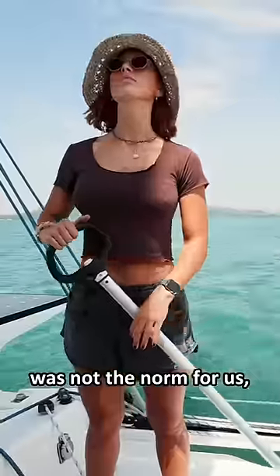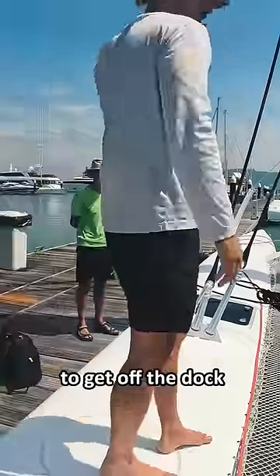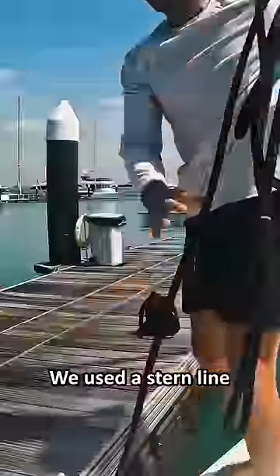Using a tiller steer like this was not the norm for us, but somehow we managed to get off the dock without a scratch. We used a stern line and threw the engine in reverse to pivot out and away.